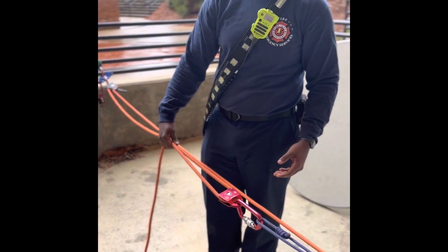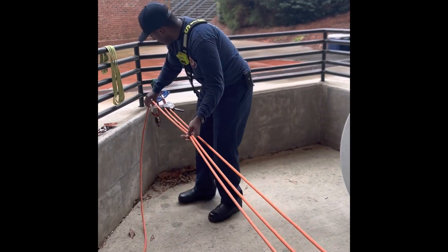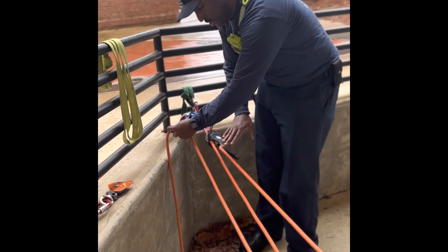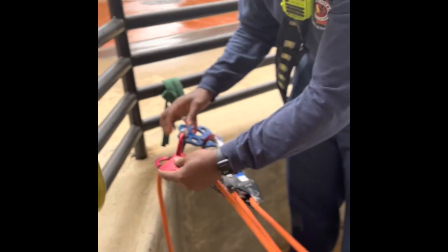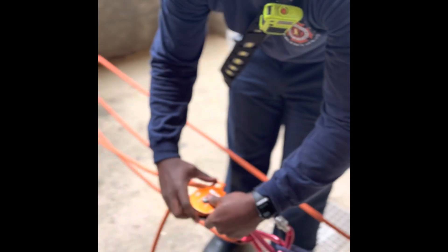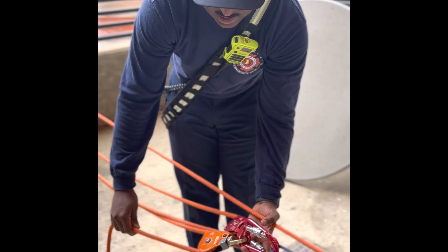Now we're going to go to the 5 to 1. We're going to insert a change of direction, so everything here is a change of direction, and we have our progress capture device. Then you're going to set your second pulley to the same line. This is still a simple system, and it's a 5 to 1.